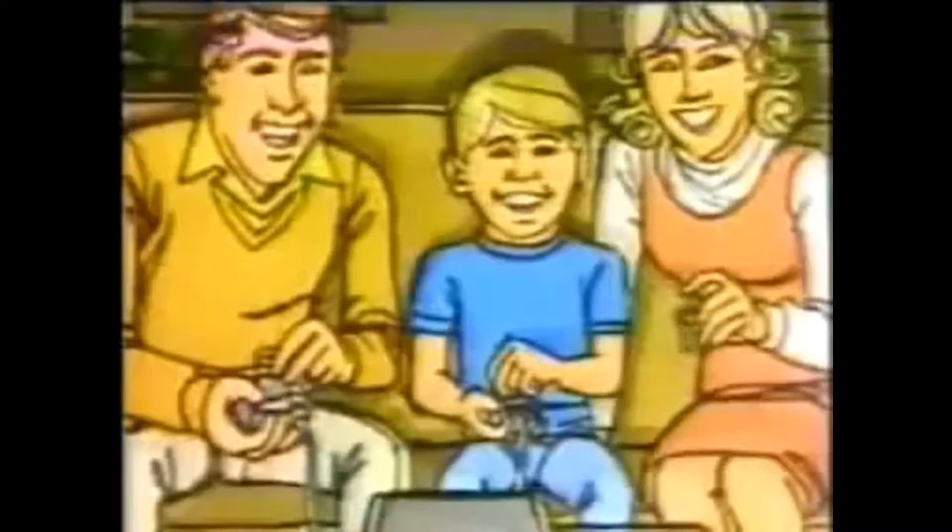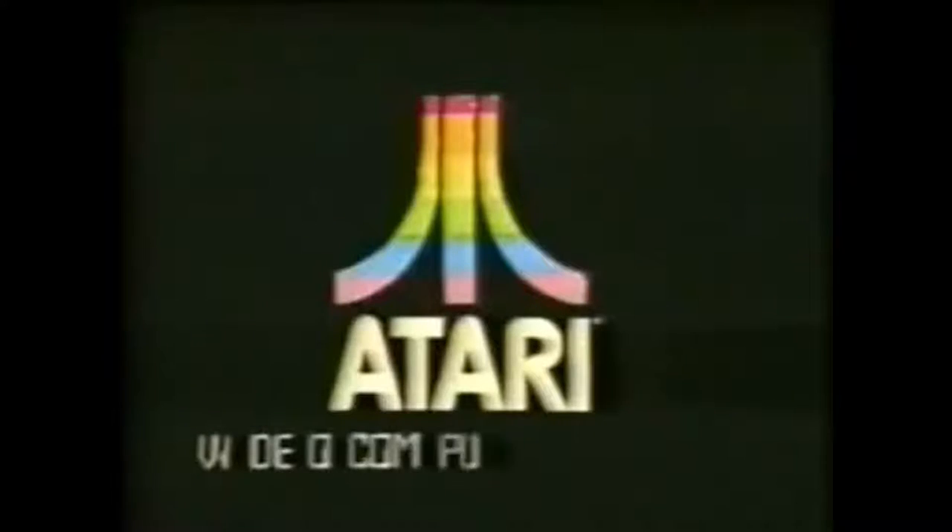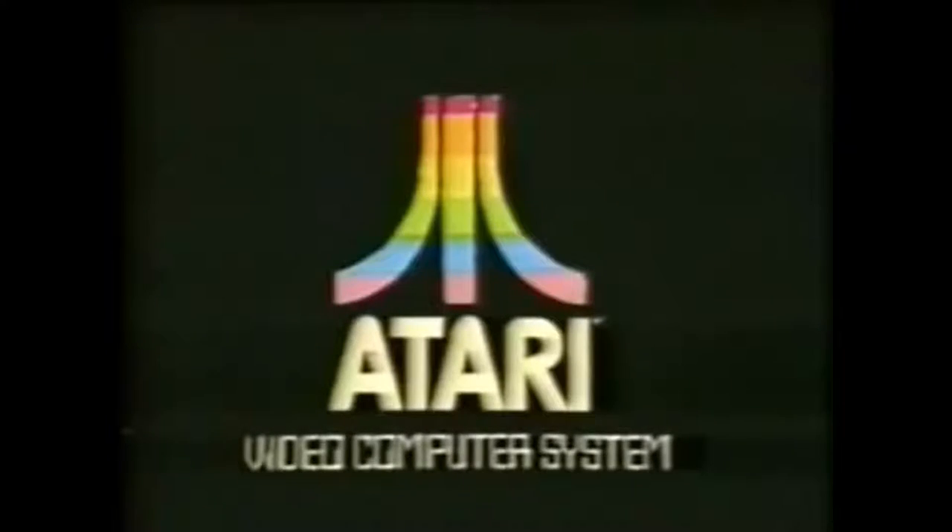If you like Breakout, you'll love Super Breakout. It's got more colors, more sounds, and more action. And naturally, it's from Atari. Have you played Atari today?